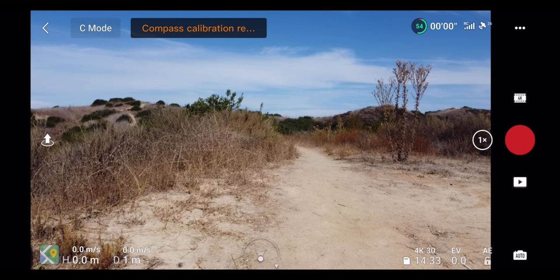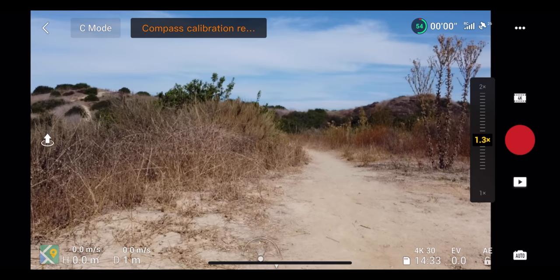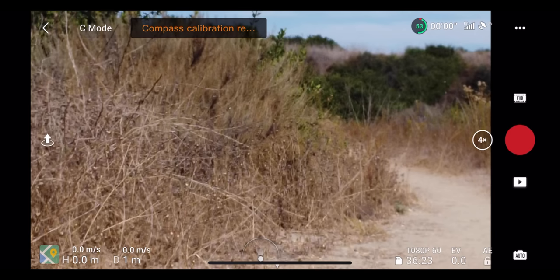After an app update, zoom functionality is now available. In 4K and 2.7K, you get up to 2x zoom; in 1080p, up to 4x zoom. In the app, tap the 1x button next to the record button to jump to 2x, or hold and drag to zoom incrementally. The 24mm equivalent lens at 2x becomes roughly 48mm — close to a 50mm — which enables cool parallax moves with the drone.